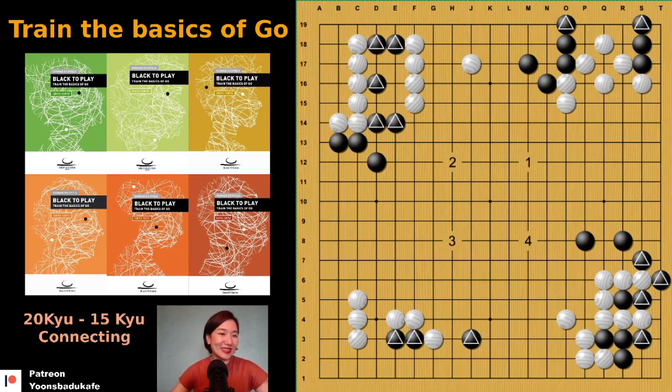Number two — bamboo. If you connect like this, white can cut. The other way here, white can also cut. So now it's time to use bamboo. Yes, here — then white cannot cut anymore. Easy, right?